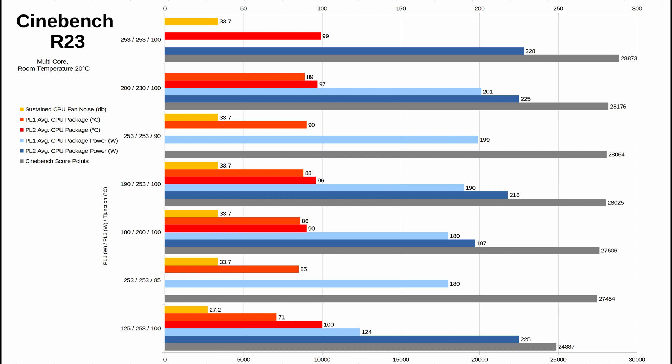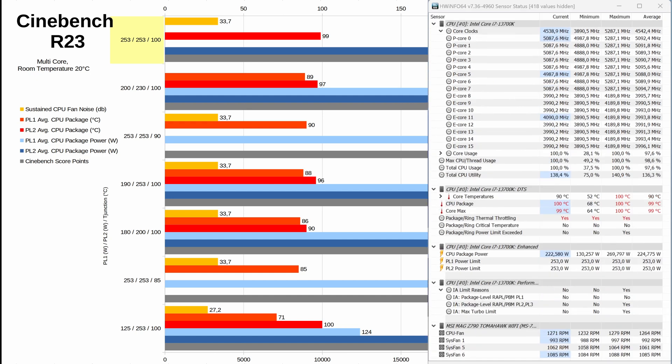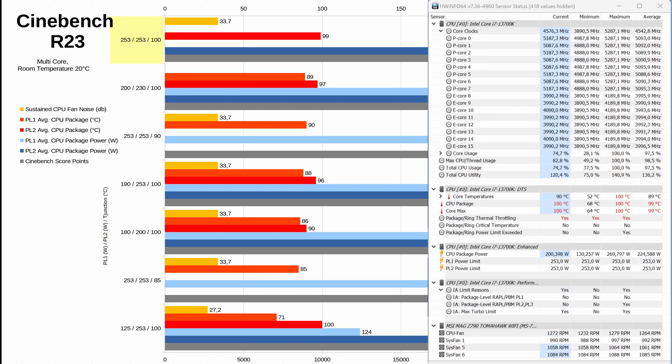Now for the interesting part — the Cinebench R23 multi-core benchmark results. I sorted the results by Cinebench multi-core score in descending order. The first run at the top had PL1 and PL2 both set to 253 watts with T-junction at the default 100 degrees Celsius. It resulted in the highest Cinebench score of 28,873 points. As expected, the average CPU package temperature was 99 degrees Celsius. Without any particular limit, the CPU was not limited until it hit the T-junction of 100 degrees Celsius, at which point internal thermal control mechanisms began thermal throttling the CPU slightly. As a result the CPU fan ran at max RPM, resulting in 33.7 decibels.